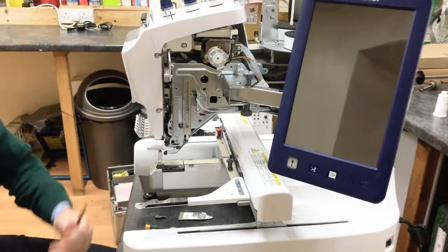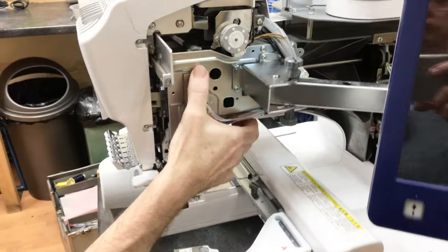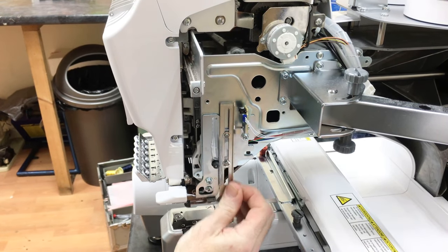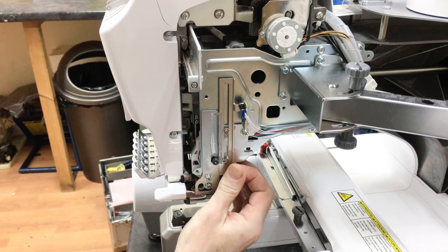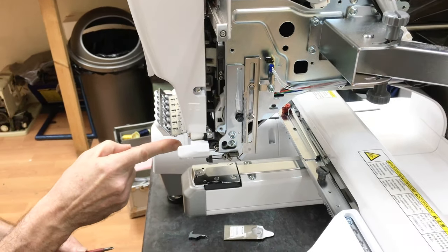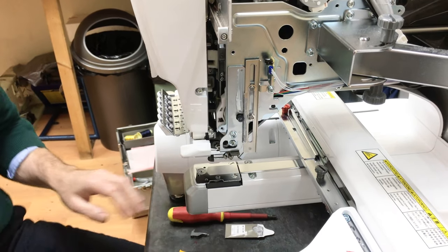What we want to get access to is this rack here — that's the rack that drives the needle threader up and down. Now that we've got access to it, we can put it in just the right position so we can slide the needle threader off.